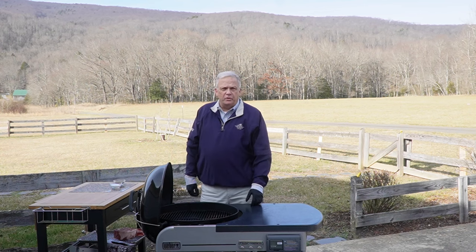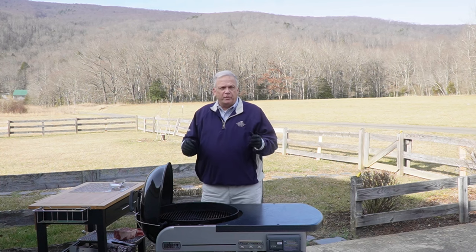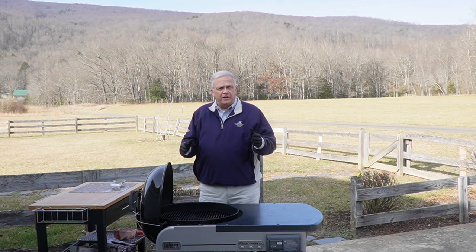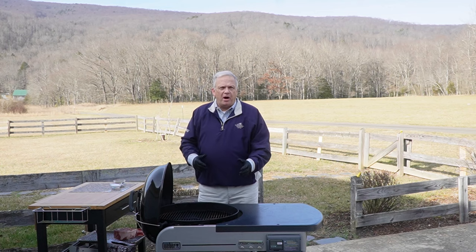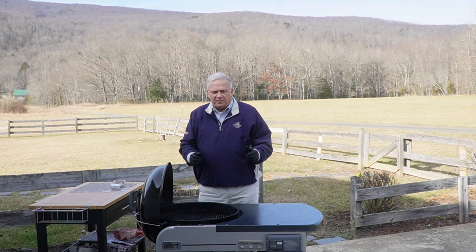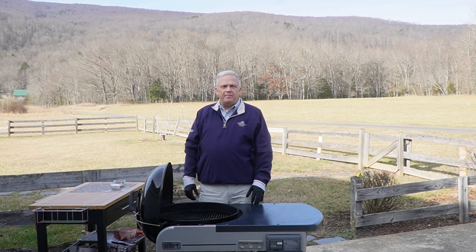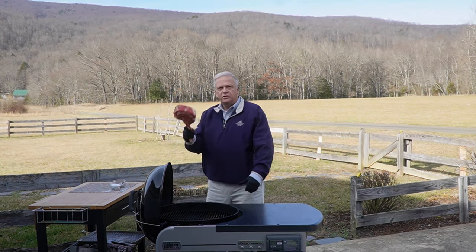Hey guys, welcome back to Grubby's Great Outdoors. I know a lot of you guys got Weber kettles for Christmas, or you've had one for a couple years. Maybe it's on the back porch in the corner, beside the heat pump, got one broken leg, all rusted out on the bottom, and every time you try to use it — rickety, rickety, rickety. Boys and girls, it's time to stick your game up. It's time to go big time. It's time to go tomahawk!